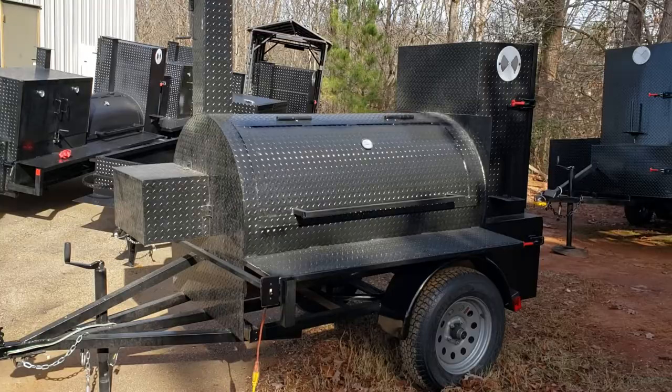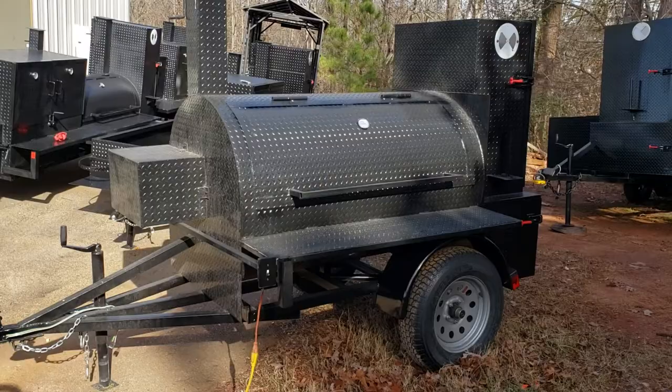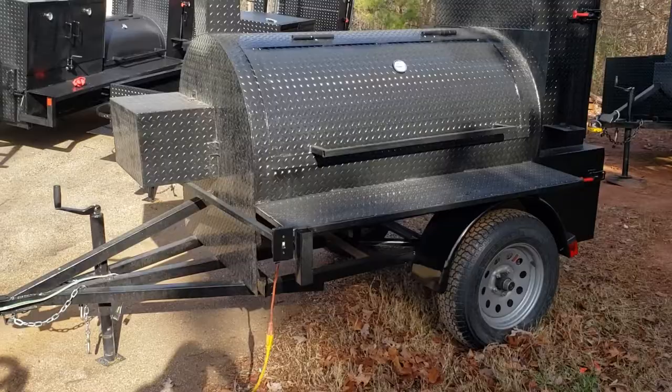Hi, this is Roland from Barbecue Smoker Pros, Brasselton, Georgia. A lot of people have been asking about the rotisseries, and we just built a mini T-Rex rotisserie smoker. So I want to go over it with everybody.